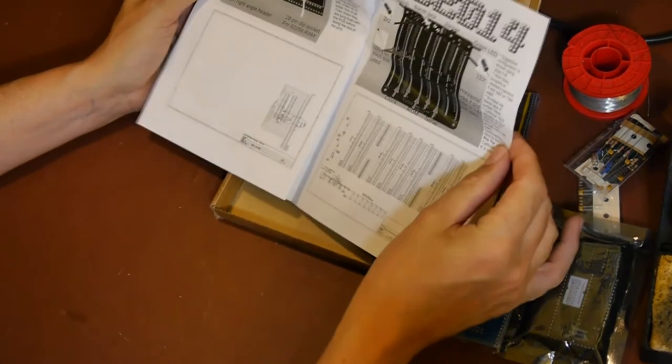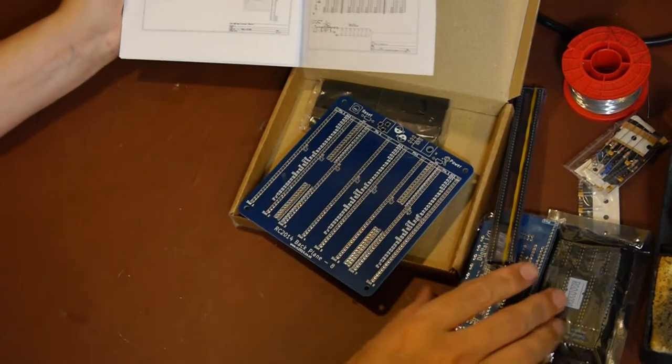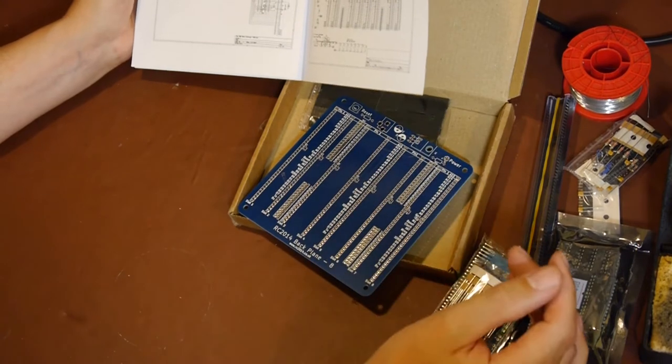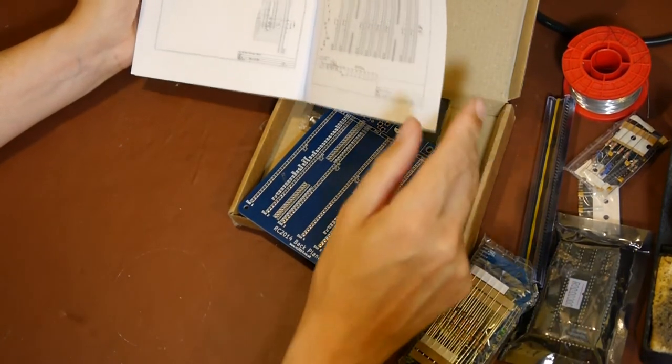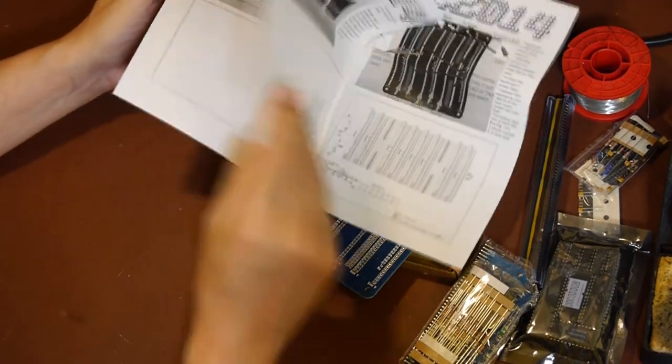I'm guessing this is a backplane, and then depending on what you want to do with the computer you can slot in the microprocessor card, a RAM card, a ROM card, or an IO card - so you can build this computer up modularly like that.